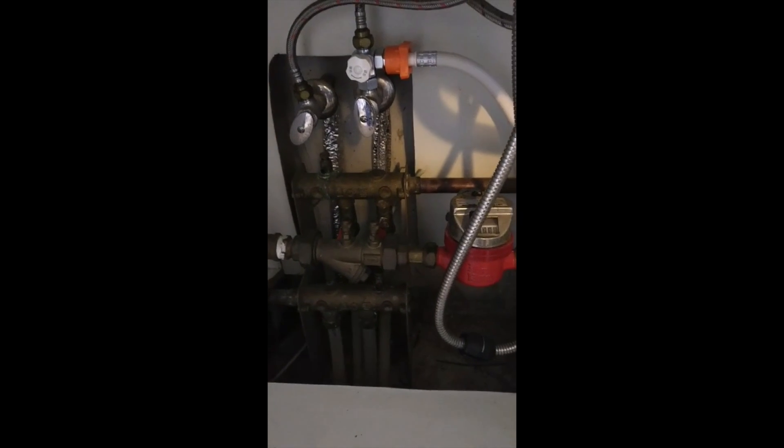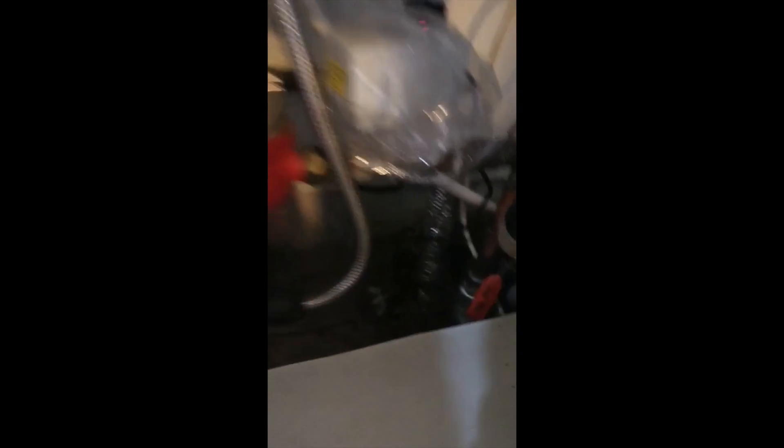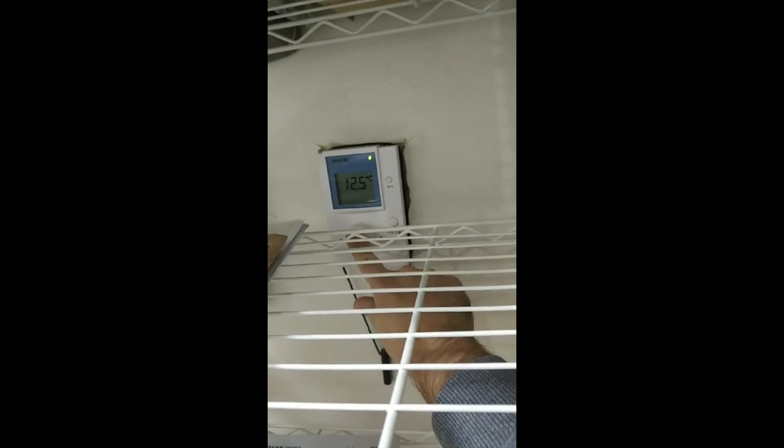Alright. And then, if you want to turn it off, you can do what I do, which would be to turn this back down. Or, you can turn this all the way back down to a low setting, and that will turn it off. And then, just in case, I close this part.